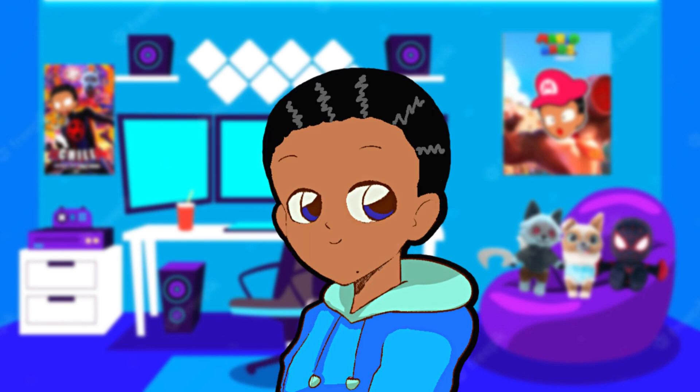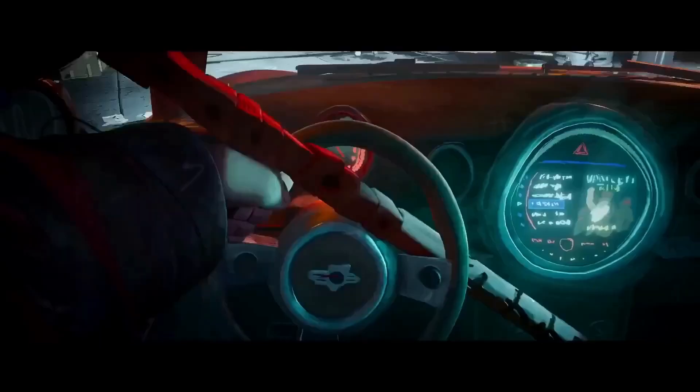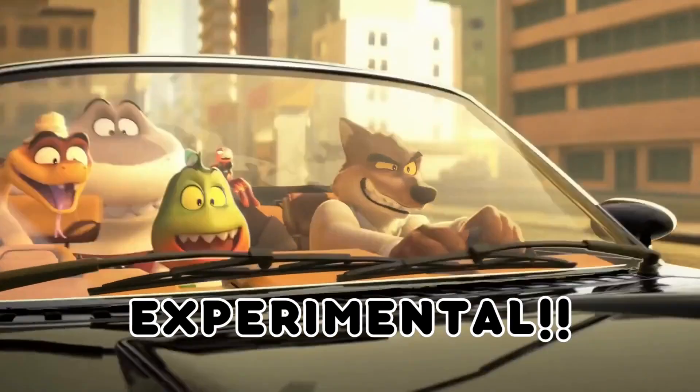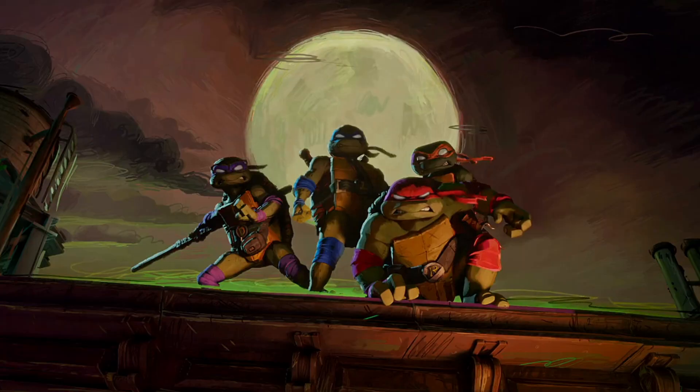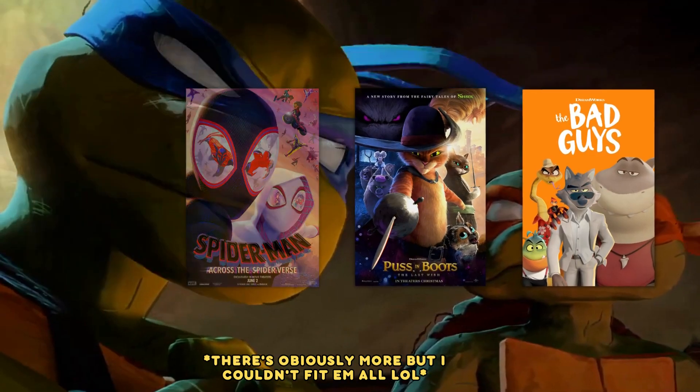I know I'm a bit late with this review so I'm gonna make it quick, but my gosh I love this movie. In an age where animation is becoming more and more artistic, unique, and experimental, Mutant Mayhem is yet another awesome addition to the 2D inspired lineup of CG animated films.